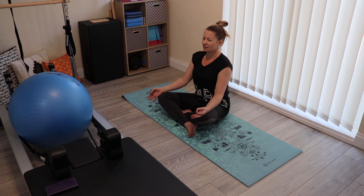Whilst you're here, staying rhythmical with your breath, allow your shoulders to soften, hips to relax, inner thighs too.